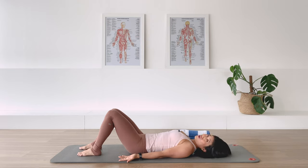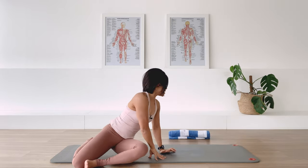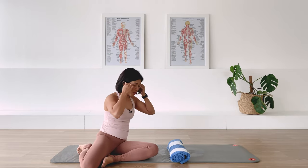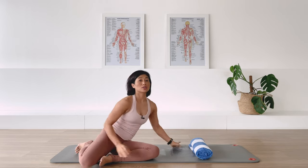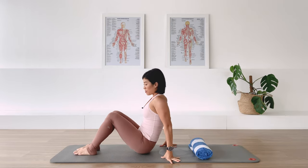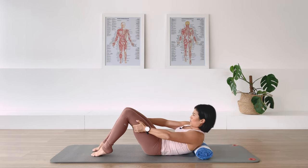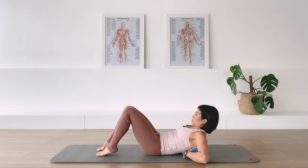Let's move on — we've got more to go. Roll to your side and come up. We need the towel again, so bring it with you. This time I want the towel to go horizontal across the mat. We're going to have the towel across the shoulder blade. Carefully roll yourself down and the towel should be just at the tip of the shoulder blade.